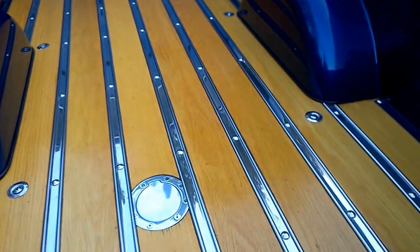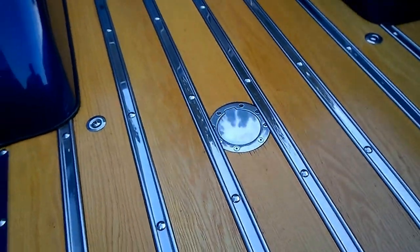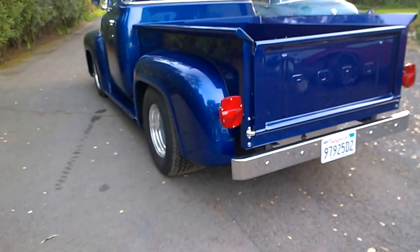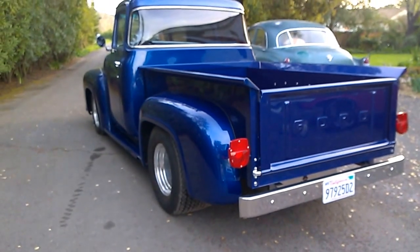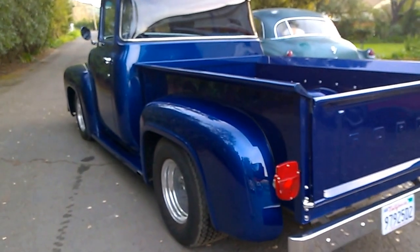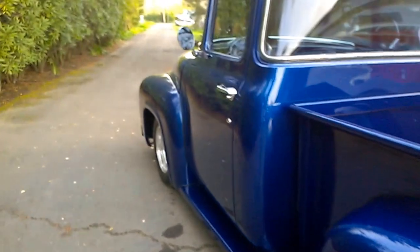Nicely done wheelhouse, all molded in, all the stainless pieces, stainless polished bed strips in the wood floor, and the tank fill that's under the floor. Coming back underneath the truck — I'm not going to put the camera under there. The chassis is totally done in the same color as the body, loaded with nice blue paint, stainless, and chrome like a show truck should have.